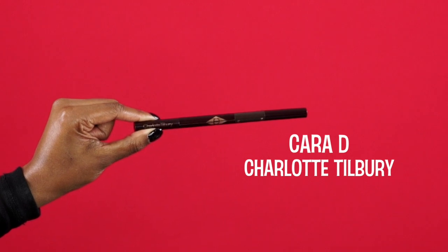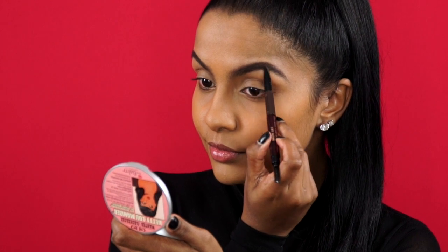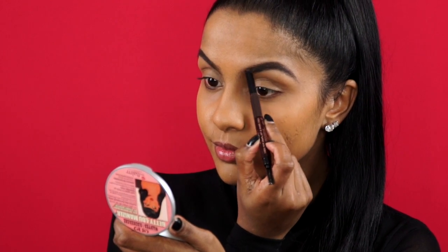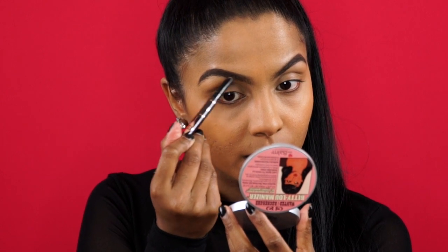As always, before starting on the eyes, I like to make sure that my brows are well shaped, so I get that out of the way first. I'm using Charlotte Tilbury's three-step shape, lift and shade tool to softly fill in the spaced areas of my brows.